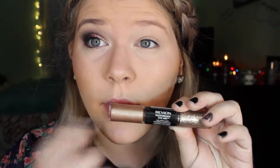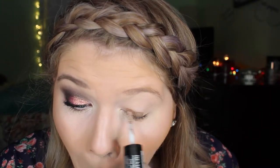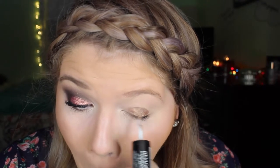Alright, so to start off this look, I'm going to be using this Revlon eye art pen. I'm not quite sure of the color, but I'll definitely link it below. And I'm just going to be blending this all over my eyelid, not into the crease though, just on the lid.